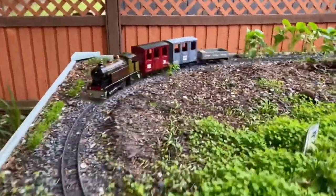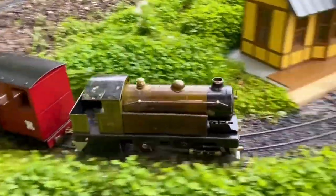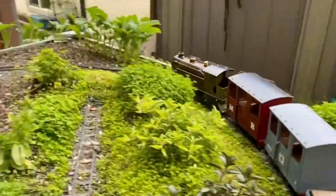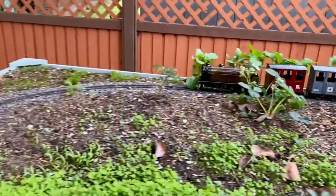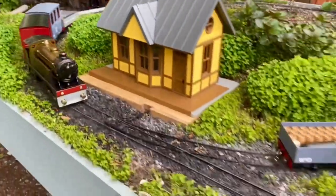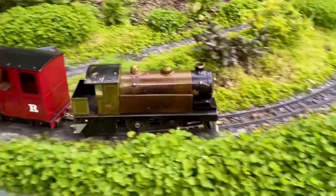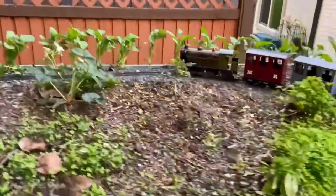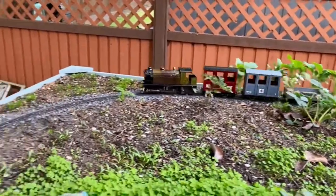Depending on the level of the water in the boiler, it changes the behavior of this engine — sometimes it'll run faster, sometimes slower. It'll speed up and slow down as the water level decreases. They're tricky little fun things to drive. Of course, the cylinders are quite worn — they're not like when it was new — but the engine runs just fine.